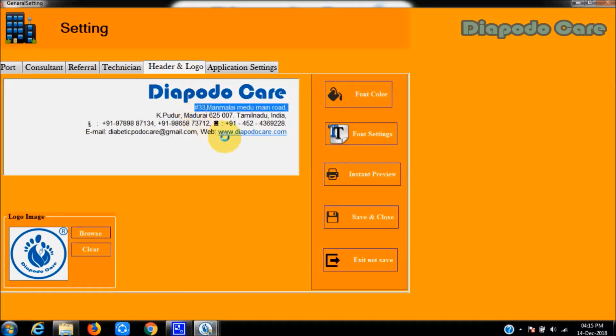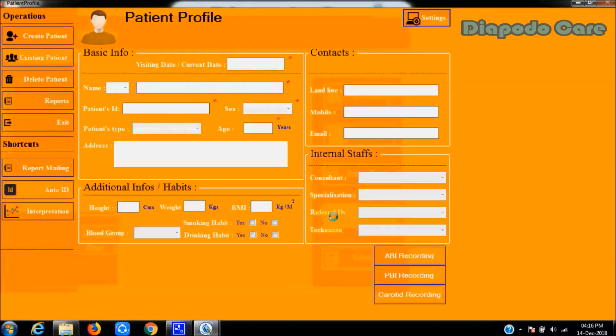In the report header and logo section, the user must select the save and close option to save any modifications that have been made.